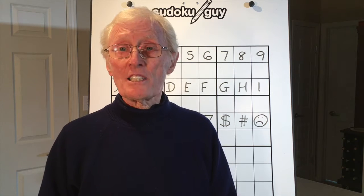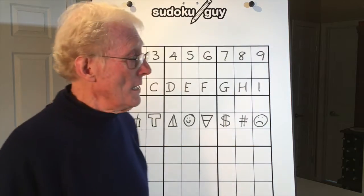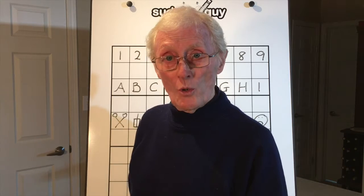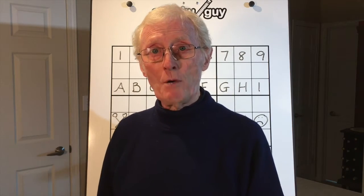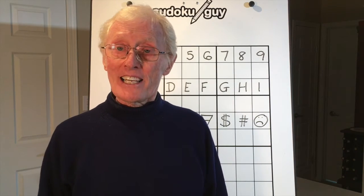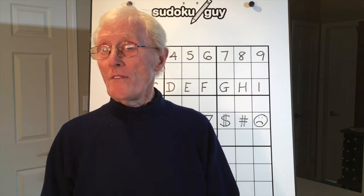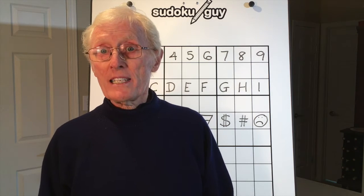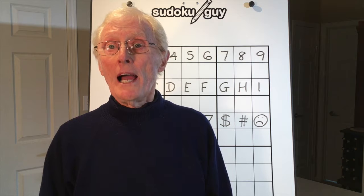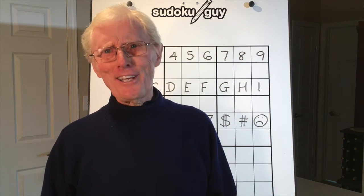The best way to find it is to go to my site on YouTube. If you open up any video, in the bottom left-hand corner just underneath the video you'll see the name 'Sudoku Guy.' Click on that and it'll take you to my channel where you can see all the videos. You can also click on 'Playlist' and that will show them as well — that's where you'll come across 'Sudoku for the Young.'